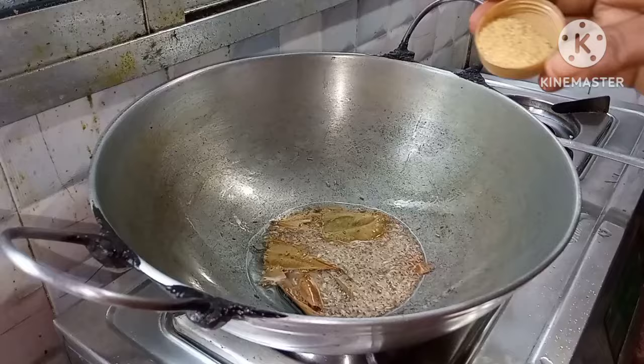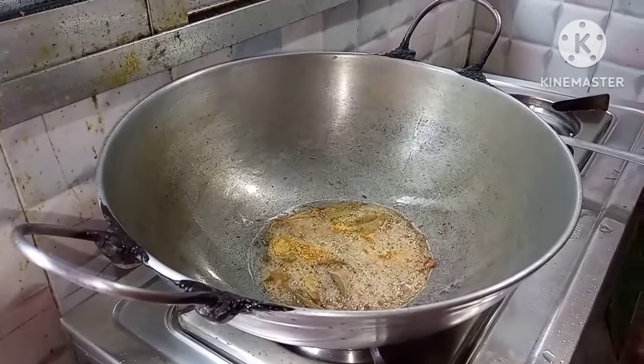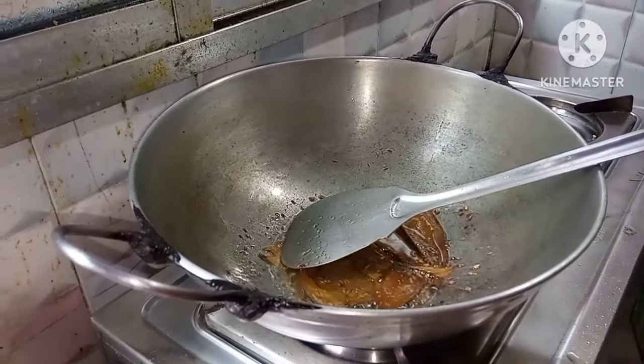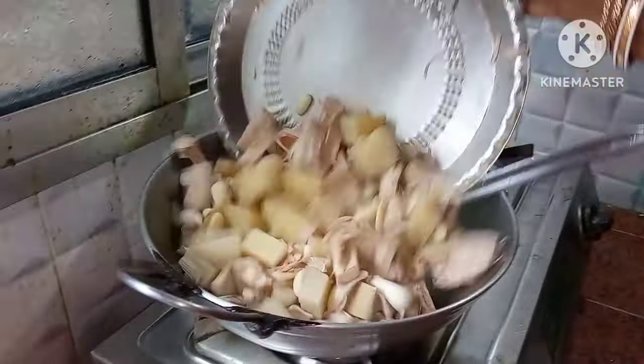I'll give some of my chakras from the sauce. I'll mix the sauce with green onions, and I'll mix in some of my chakras. I'll mix well.